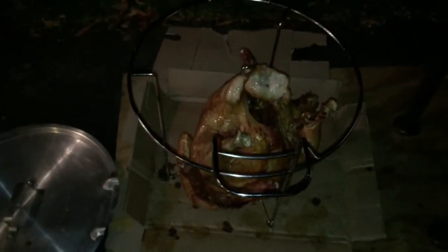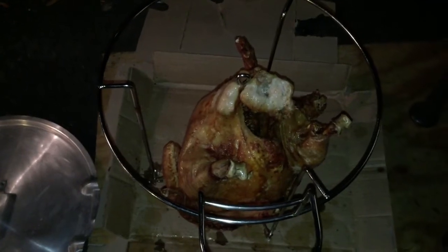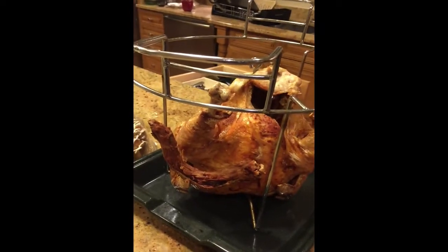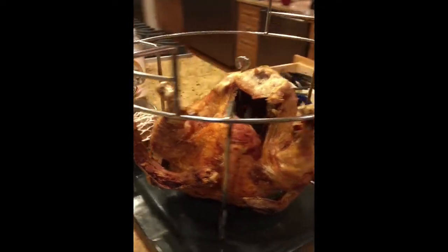Put it on your cardboard or tray and then we'll move it inside. I usually wait at least probably a half hour to 45 minutes to let it cool and to finish cooking before we attempt to start to carve it.